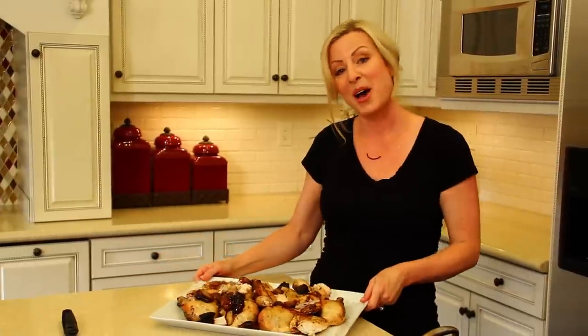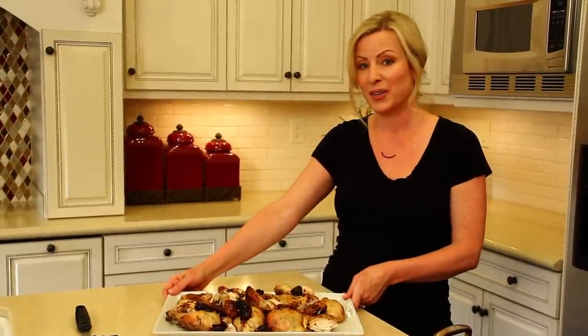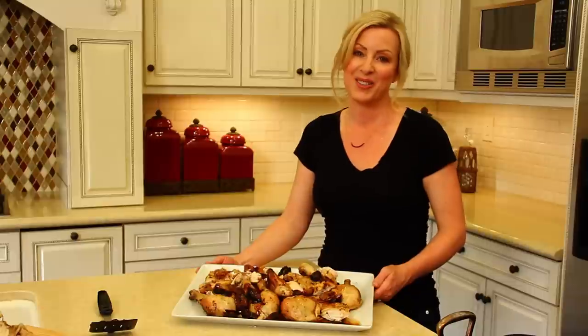And voila! Now you know how to carve a chicken and serve it so it looks as beautiful as it's going to taste. Please visit our online store, theorganickitchenstore.com, for more tutorials and to view our online store. Thanks for stopping by.